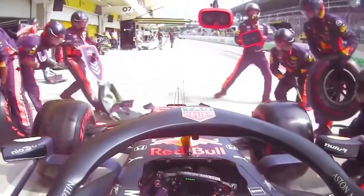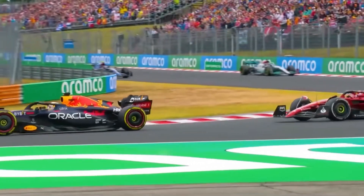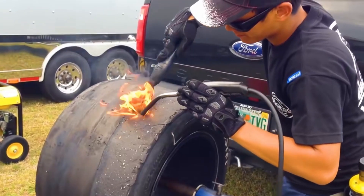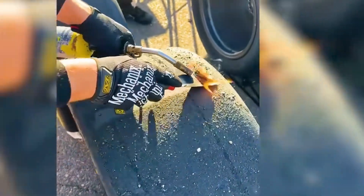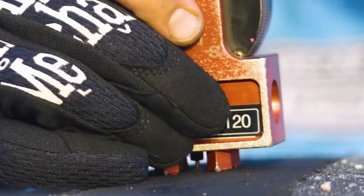If you don't change the tire to save time, you might lose control at the next corner. Therefore, after the race, technicians will scrape off the rubber on the tire, then use a ruler to record the depth. Based on this, they can calculate the best time to change the tire. It can be said that if the opponent's technique is higher than yours, as long as the tire is changed well, you can still overtake.